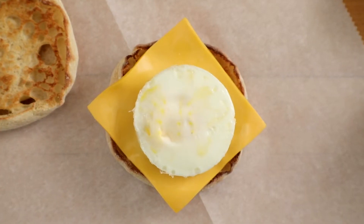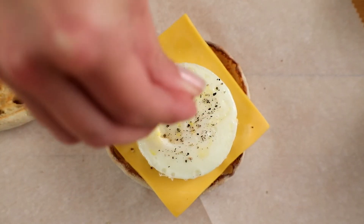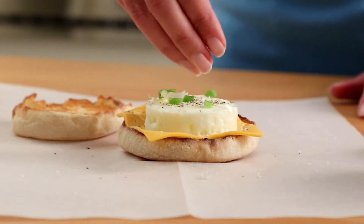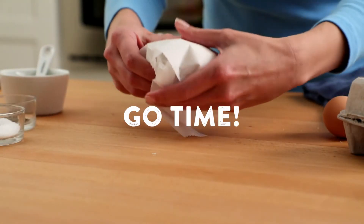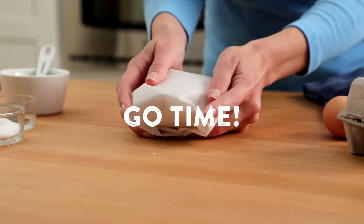To make an even better breakfast, take that hard-cooked egg and turn it out on a toasted English muffin with a slice of cheese. Now you have a hearty breakfast sandwich that you can eat on the go.